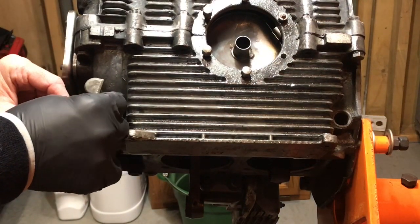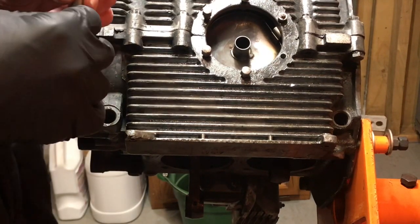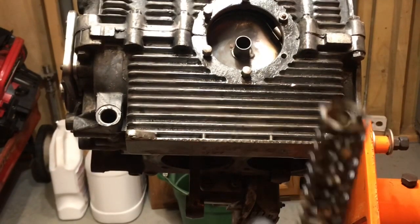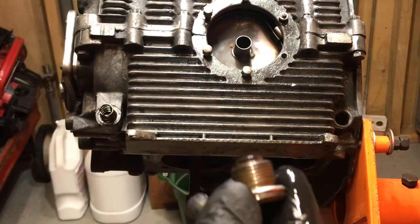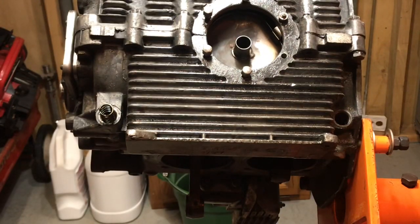After you lubricate the port, you can go ahead and assemble your piston. Now grab the spring and the screwdriver, and soak the spring in oil. Then put the spring back in there, grab your cap with the seal, and screw it on.